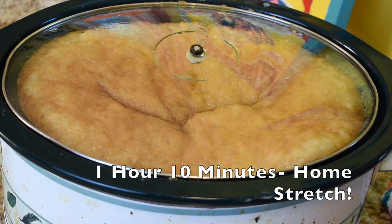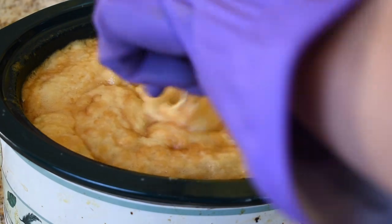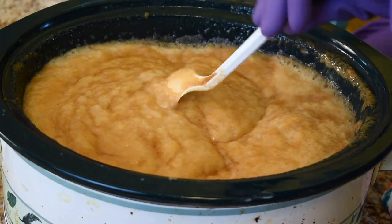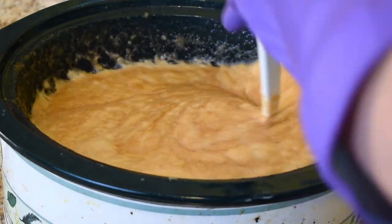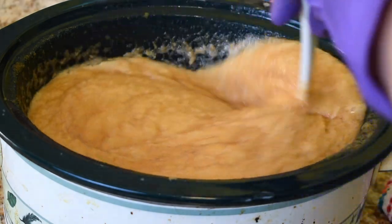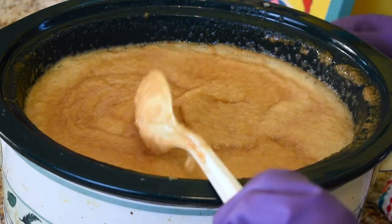We're an hour and ten minutes in, and you can see this stuff is really bubbling. You've got to really watch it because it wants to come out. Once this bubbly stage is over, it's going to start to deflate and kind of come downward. It's going to start getting a little darker too. You want to keep an eye on it right now because it could bubble out of the pot. I'm thinking probably in the next 20 minutes or so we're going to see a big change.